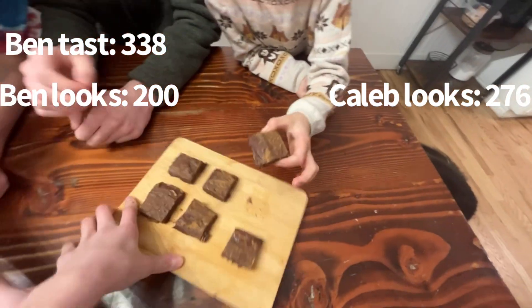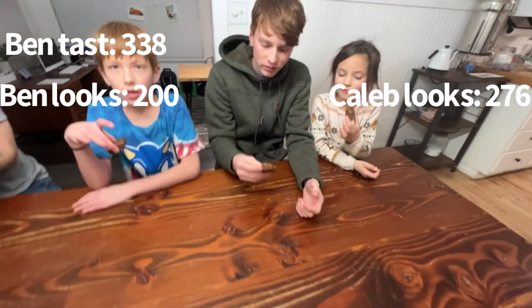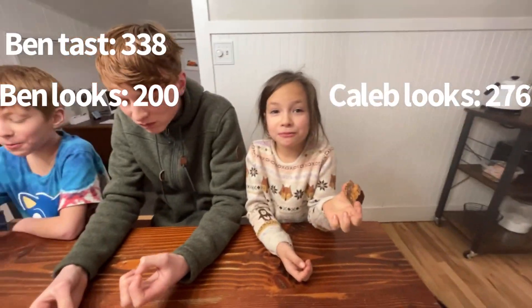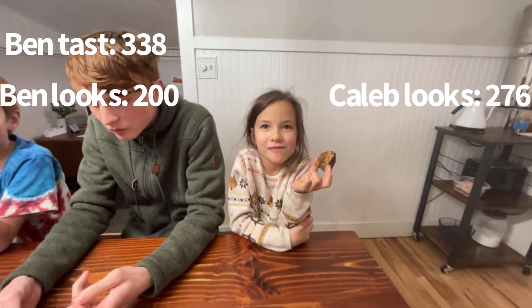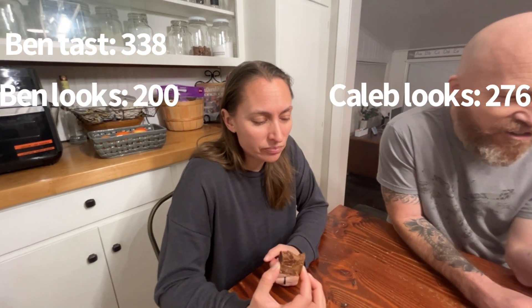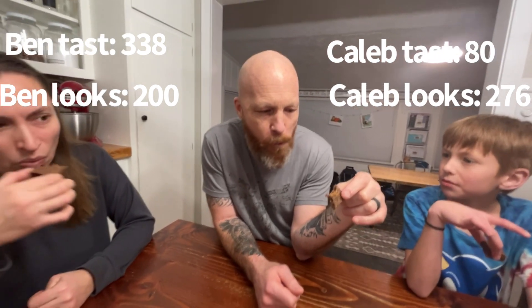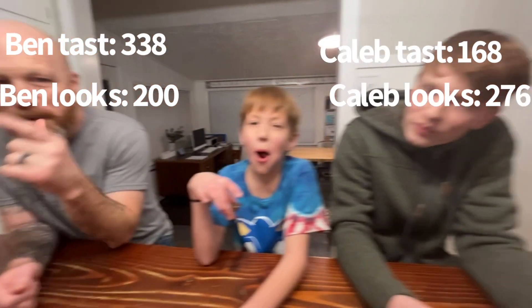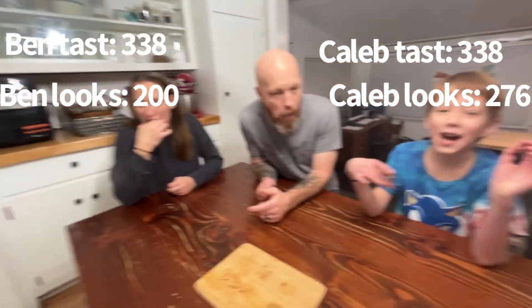Everyone take a square and we'll all eat it at the same time. This one looks the best. Three, two, one — take a bite. It's raw! Okay, who's ready to rate? That is good, actually. Tastes like Reese's. I'll give it an 80. I would say 75. I would say 95. We'll add all that up and let you know who won. We tied in taste, but I won with looks, so combined — he wins.